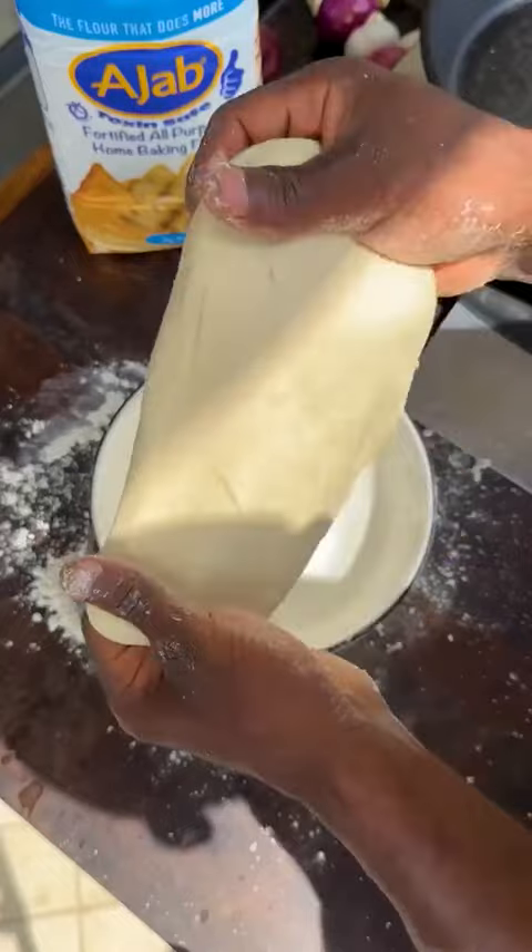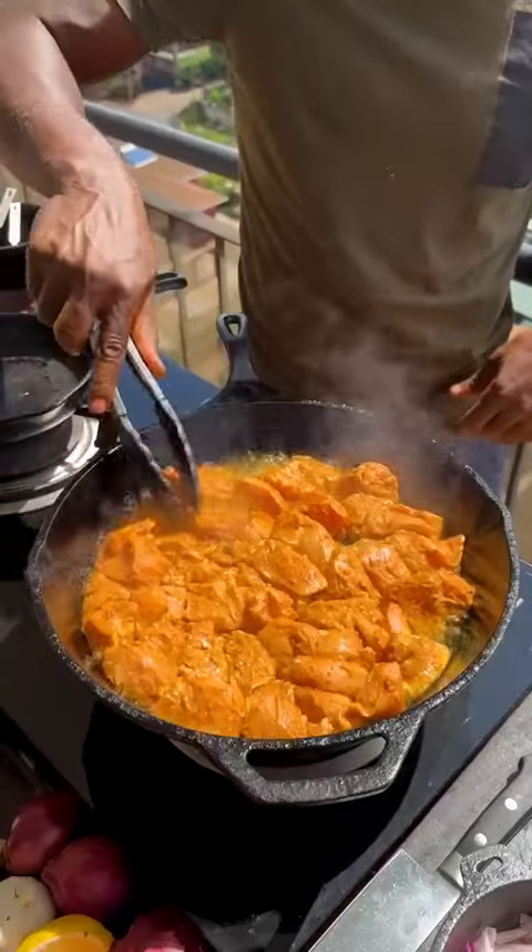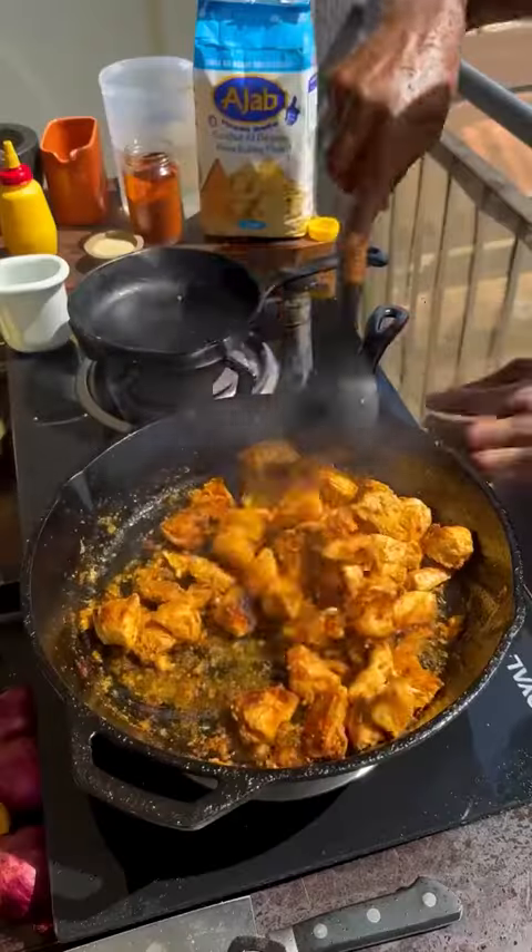Working the gluten until strong. Shape into a ball and cover with a damp towel. Heat on a pan with oil, add marinated chicken, spread it out, frying till charred. Flip and keep frying till golden brown.